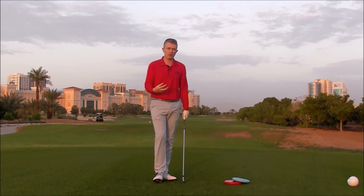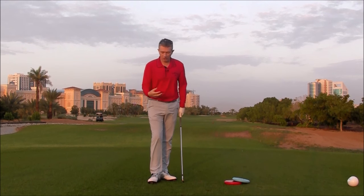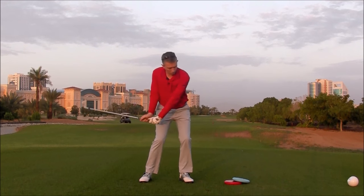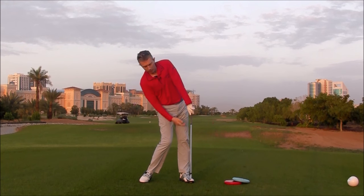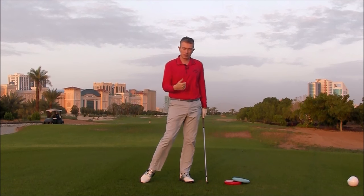When you don't release your left side through the ball, many things can happen. A couple of those common things would be: the left shoulder would work up rather than working behind you, causing a sort of tilting back and a hanging back on your right foot. Obviously this causes poor contact and high weak ball flights.